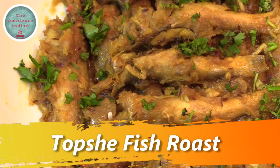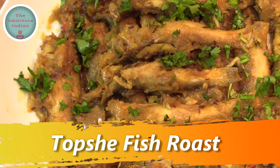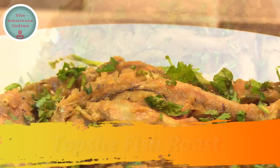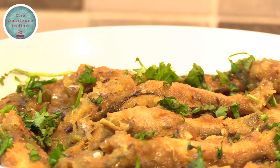Hello Viewers! Today I will show you a short and sweet fish snack recipe with a much loved small fish from Bengal called Topshay. The recipe is called Topshay Fish Roast.